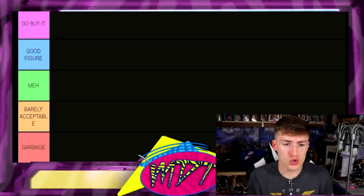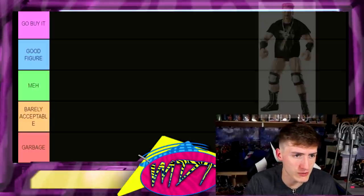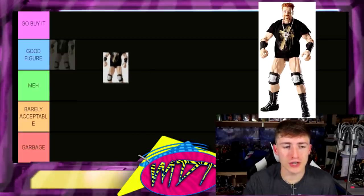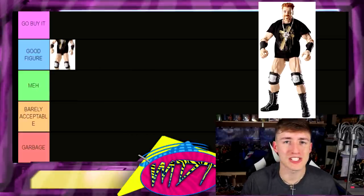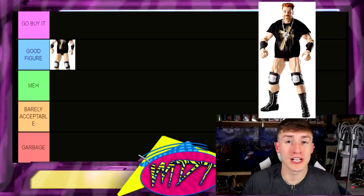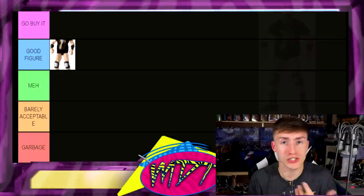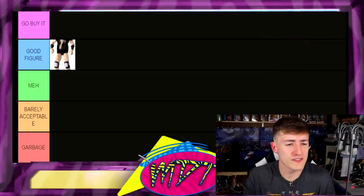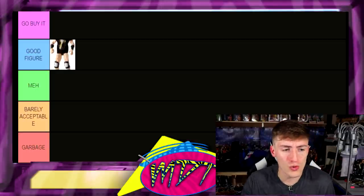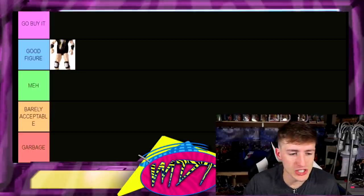Starting out first we have a Sheamus figure — I'm guessing this is Elite 25 Sheamus. Sheamus figures have always kind of been the same — they haven't been incredible, maybe the Elite 84 is pretty good. But Sheamus figures have always been pretty solid: solid head sculpt, usually a cloth t-shirt, and head to toe it's pretty much identical to Sheamus. I'm gonna put it in Good Figure because I don't think it's quite must-buy just yet.